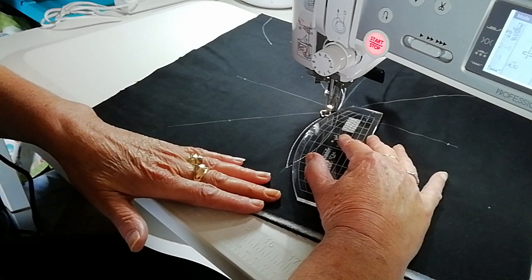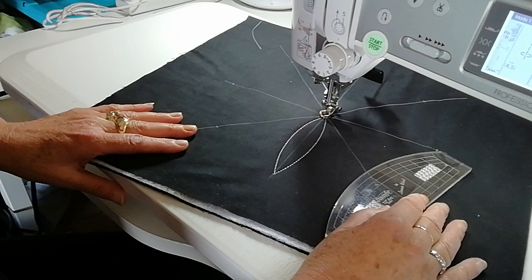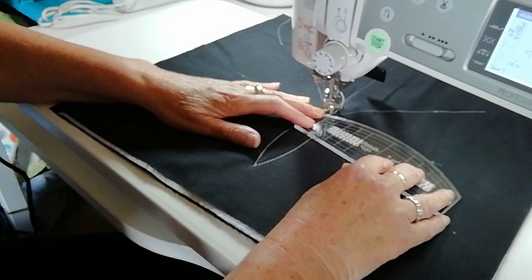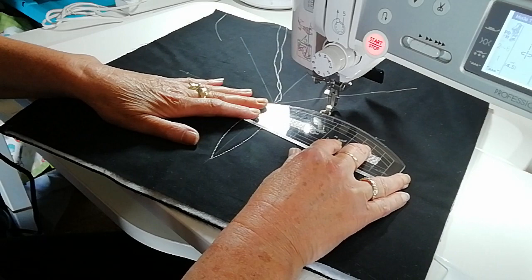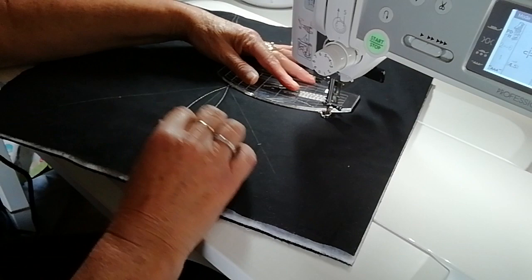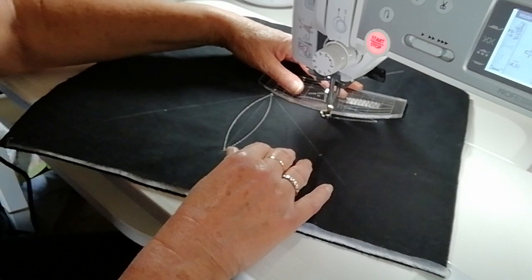We go back to the center — that's one leaf. When you're doing eight leaves you need to do four first, each side front and back. So we're going to go to this one again — quarter of an inch away, stitch to your mark, turn the ruler around, quarter of an inch away again, and stitch back this way to the center.